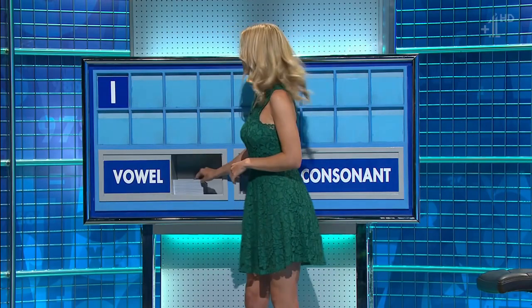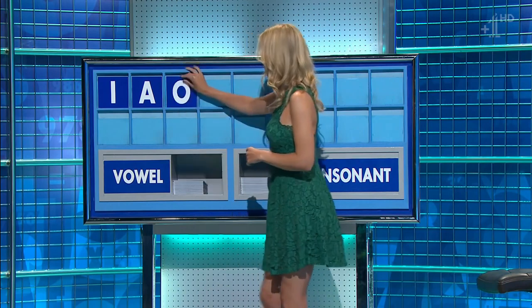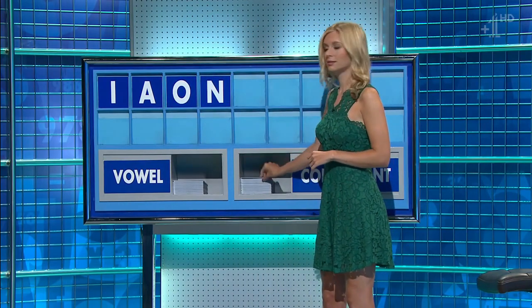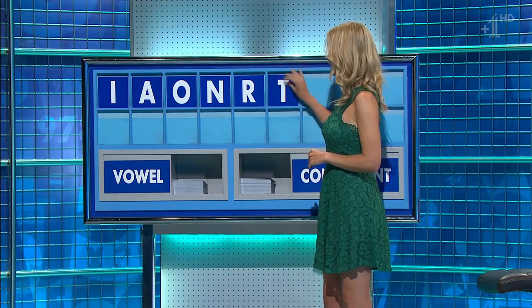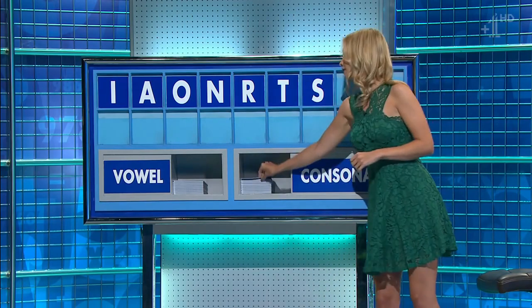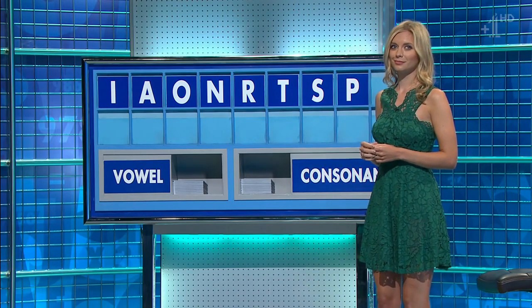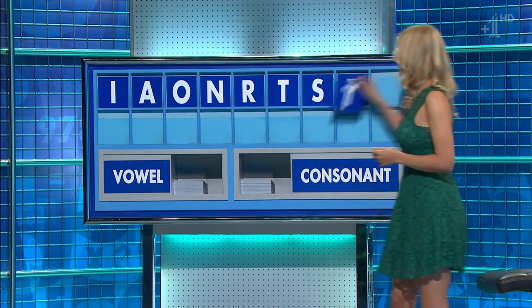I. And another. A. And another. O. And a consonant. N. And another. R. And another. T. And another. S. And another. P. And a final consonant, please. And a final T.